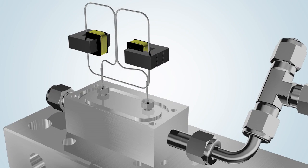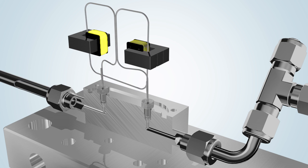Once the power source is connected, the sensor tube immediately begins to vibrate. This vibration, which has been slowed down considerably in the video, is generated by energizing two actuators alternately.